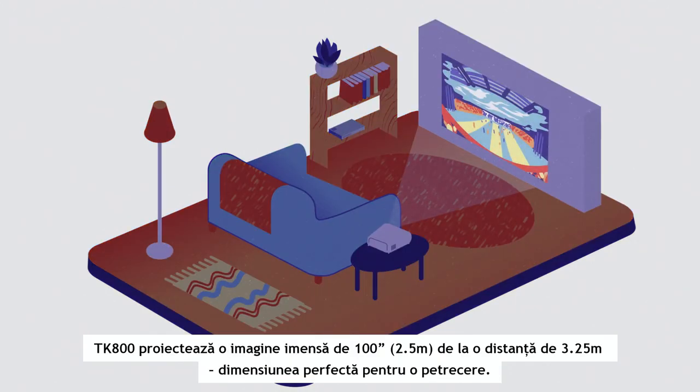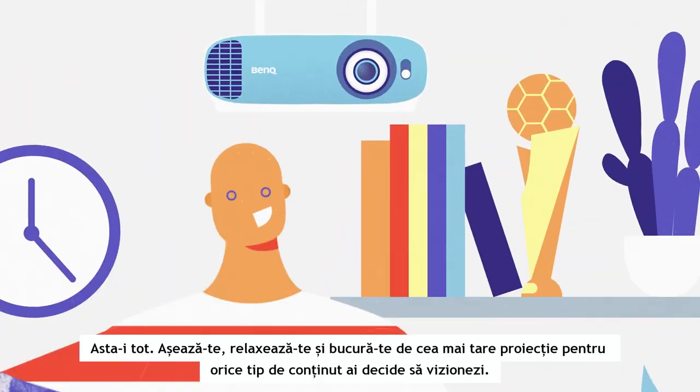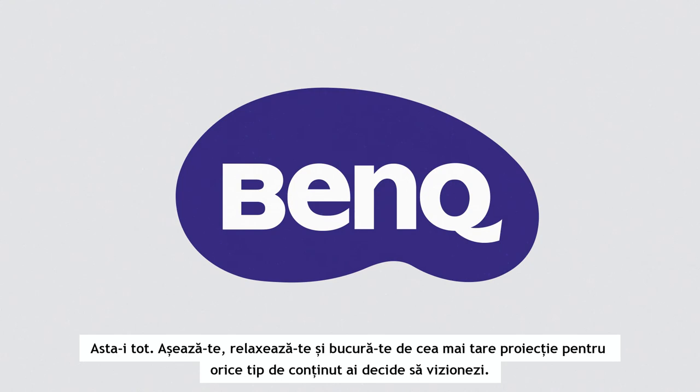The TK800 projects a huge 100-inch image at just 3.25 meters away, which is perfect party size. That's it — sit back, relax, and enjoy the awesomeness of projection, whatever you decide to watch.